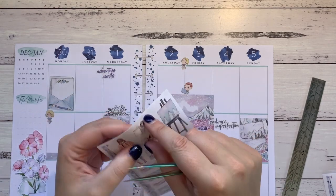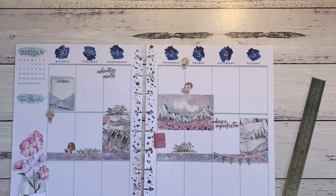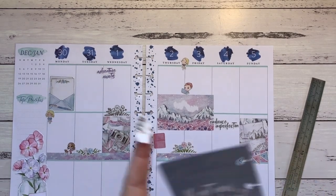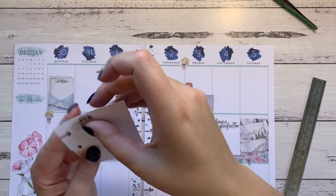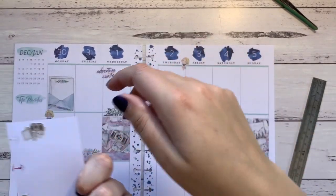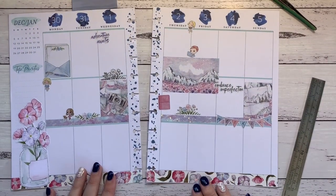I have space to write what's going on — I really enjoy having that space. That doesn't look like enough, though. This is the problem with school holidays — I have no idea what's going on. I'm going to use this photo sticker on the back to mark social media stuff, because it's a pretty sticker and I want to use it.